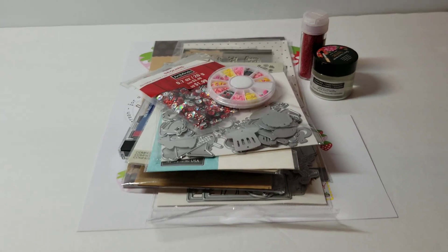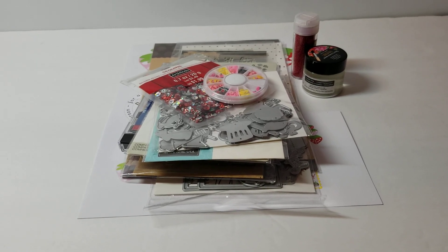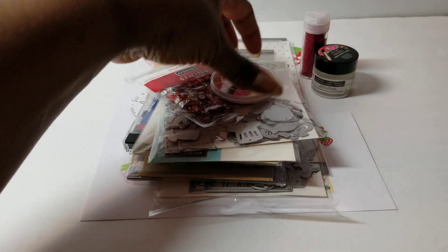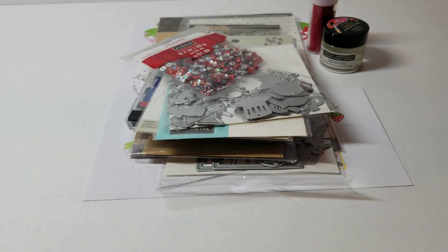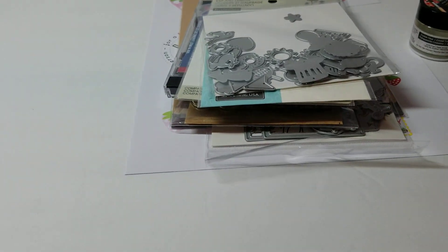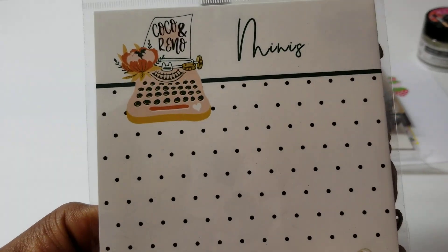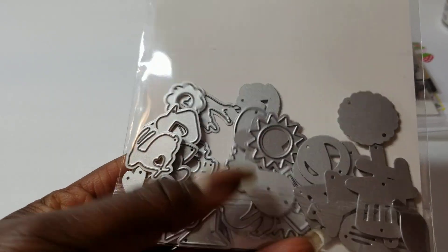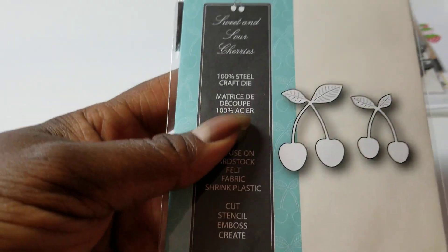I'm going to show you quickly the products I used. I pulled out a lot of stuff that I had never used and a couple of old favorites. I used these cute little fruit sequins, these red and silver sequins, some red seed beads. I used last month's Cocoa and Reno dye subscription kit — it's minis. And I used a strawberry, a pineapple, and a heart from this package. I've had these for years and never used them.